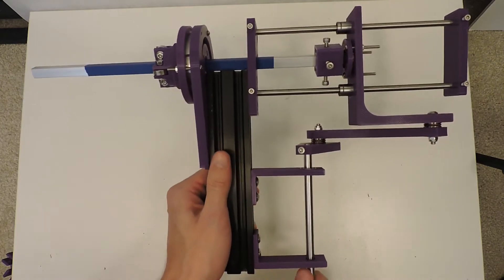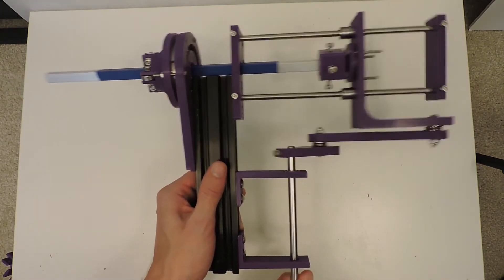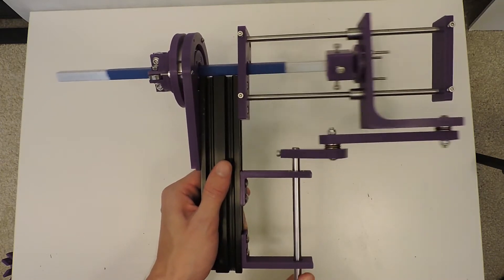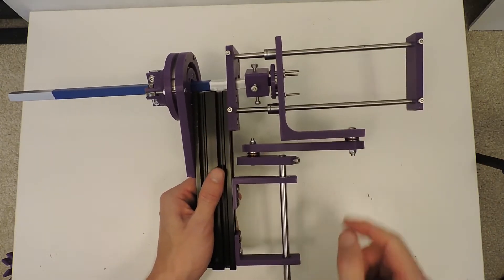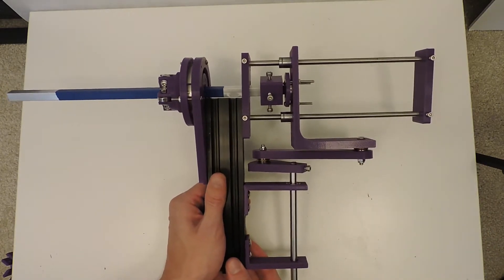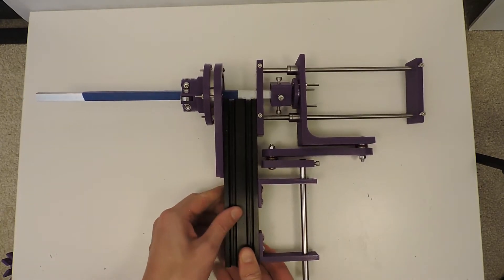Since I need fast reciprocating motion, I have it being driven by a crank arm slider, but in other applications you could drive the linear movement with a normal belt driven carriage or screw driven carriage.